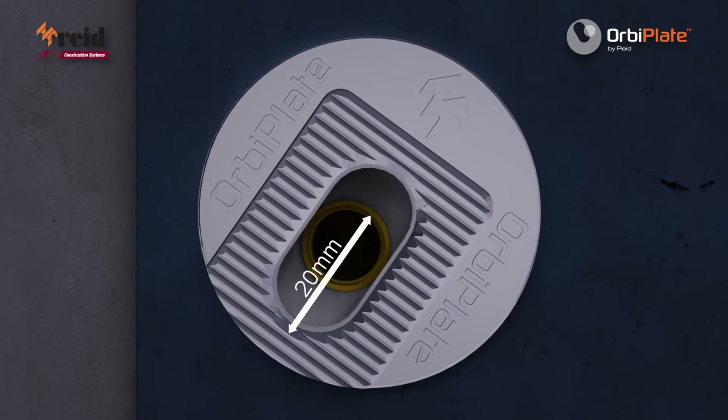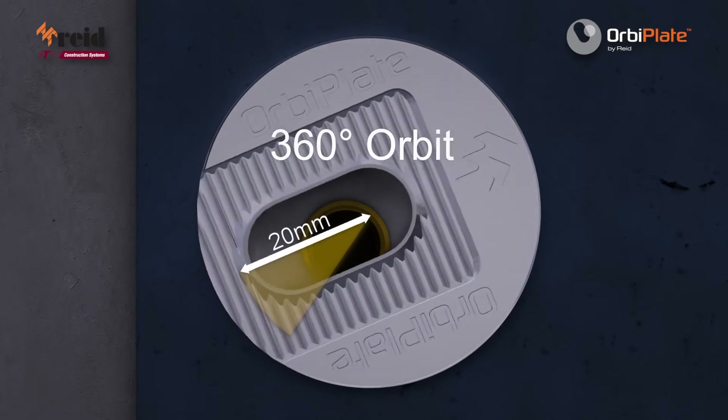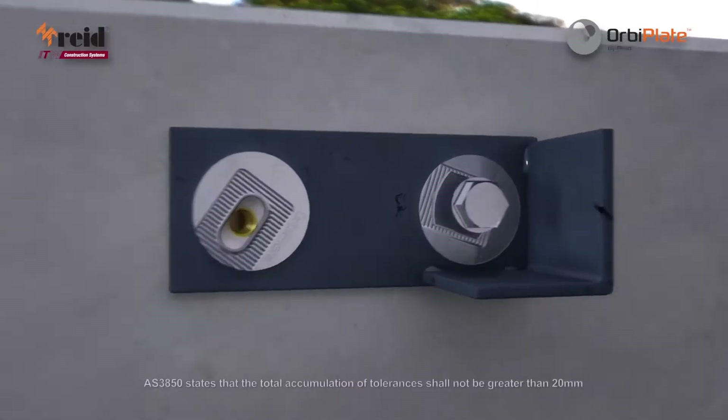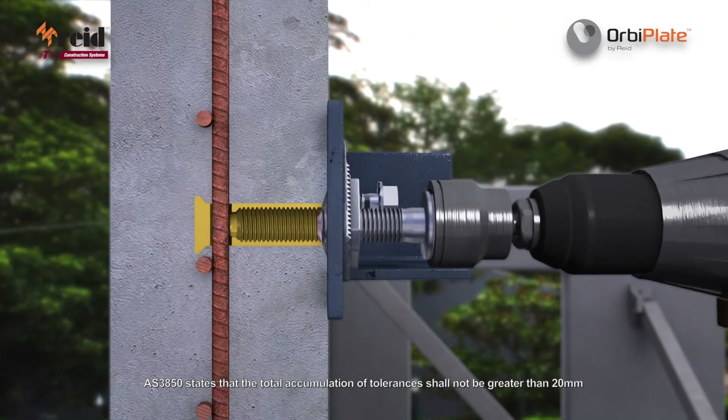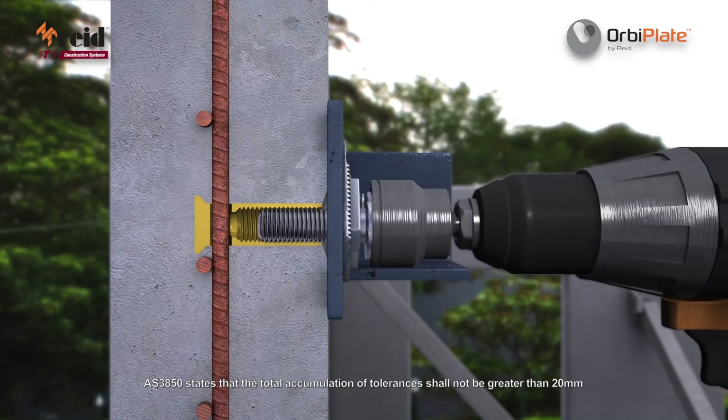This results in a 20mm alignment tolerance for an M20 ferrule, without downrating the load bearing of the connection, and without concern for the slip that can occur when fixing with oversized or slotted holes.